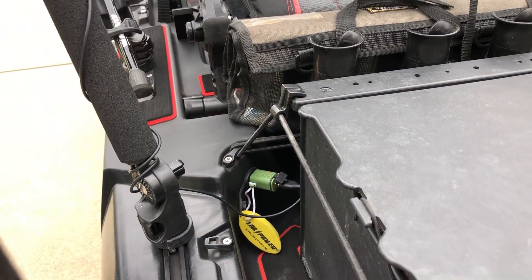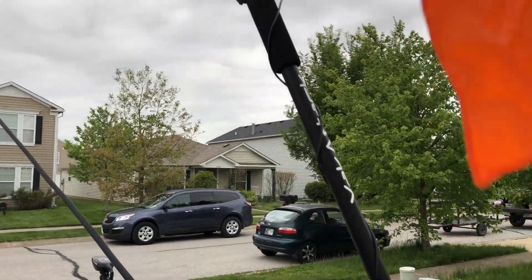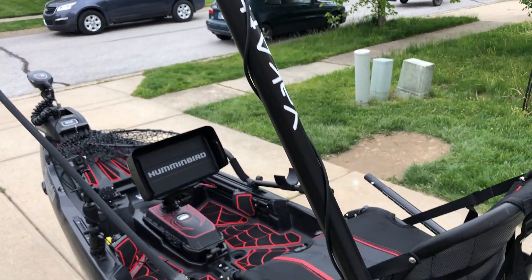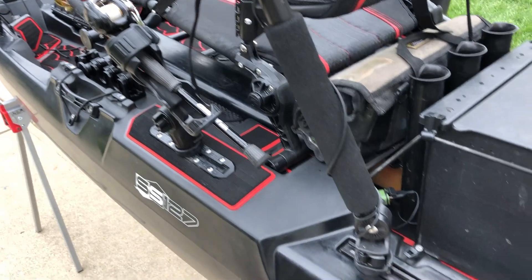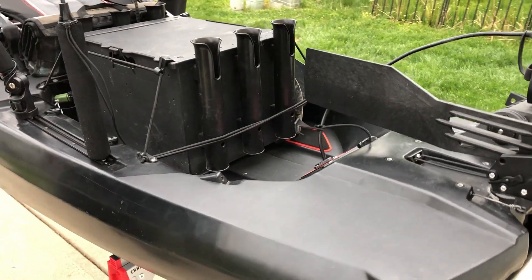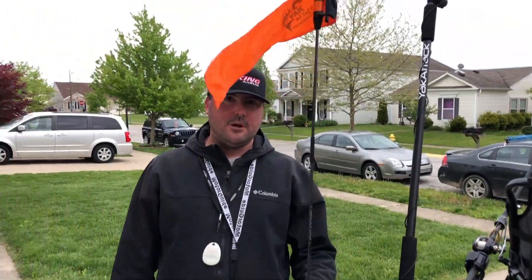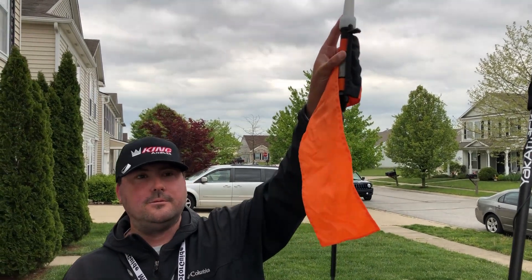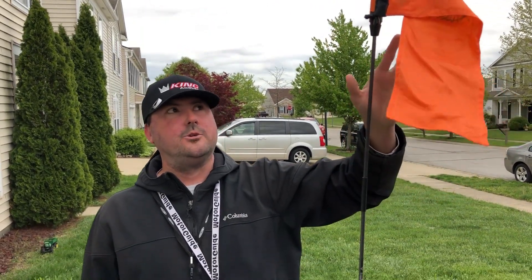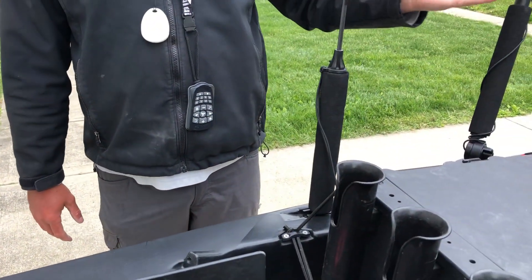I'm using the Yak Attack Boomstick with the Hero 8 Black on the back there, giving those overhead views. I get pretty good sound — obviously going to pick up some wind — so for future on-the-water instruction videos I may look at adding a mic, but it's working pretty well with the forward-facing mic on the Hero 8. Safety is obviously the number one concern out there, so I have the Yak Attack Visi Carbon with a 360 light — the mandatory light required whether you have a motor or not — plus a flag for extra visibility and reflective tape, kept back out of the way while casting.